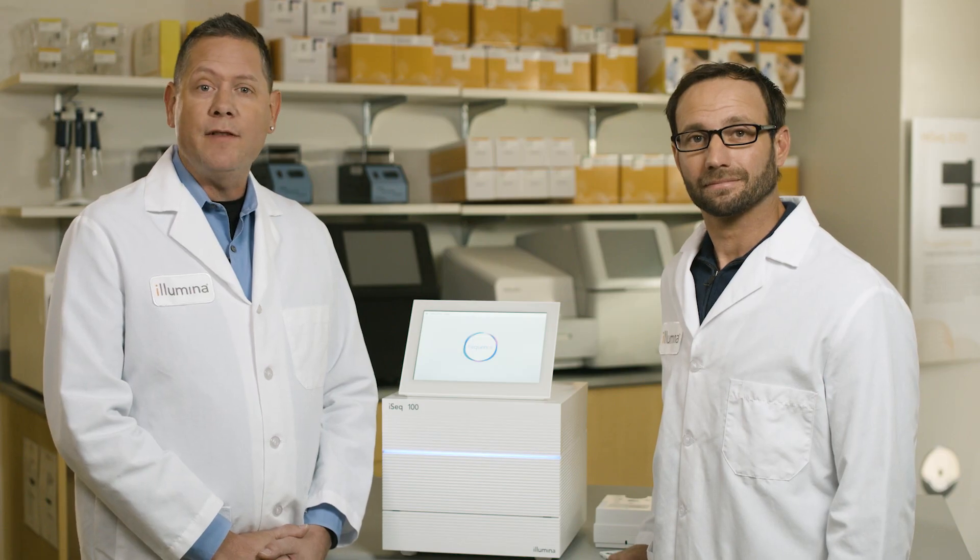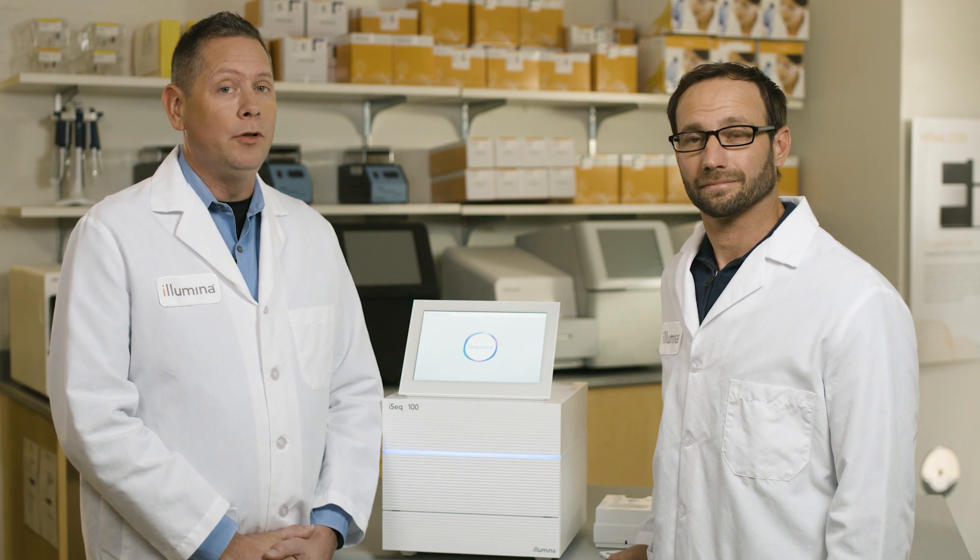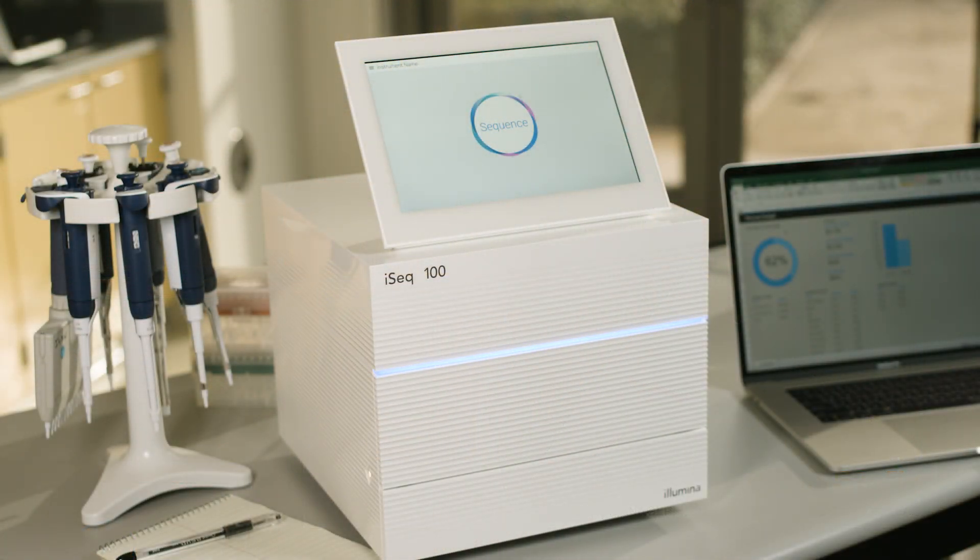This supports a wide array of applications such as viral sequencing, small panels, and small whole genomes. What I'm most excited about is the easy install and setup that allows me to quickly get up and running with the iSeq 100, as well as the fact that the platform is so small it can fit just about anywhere in my lab.